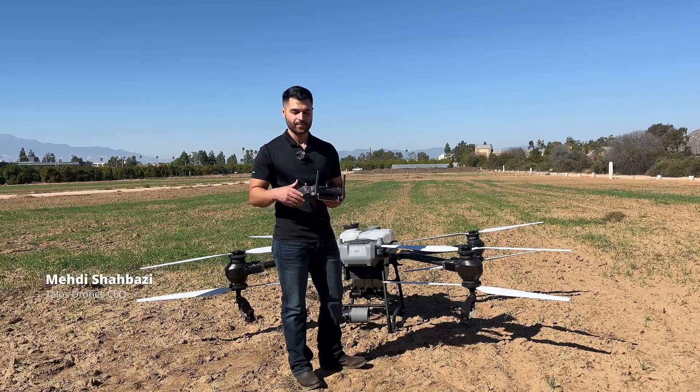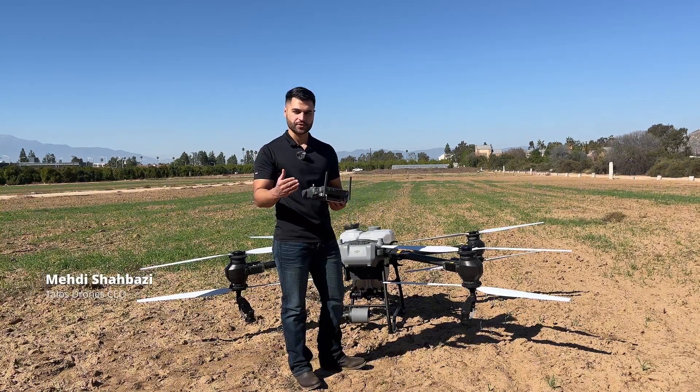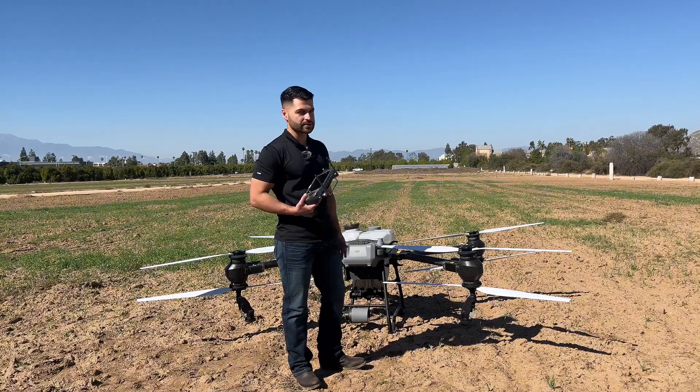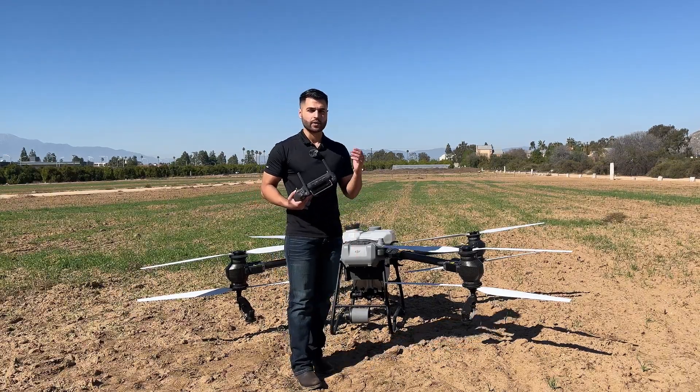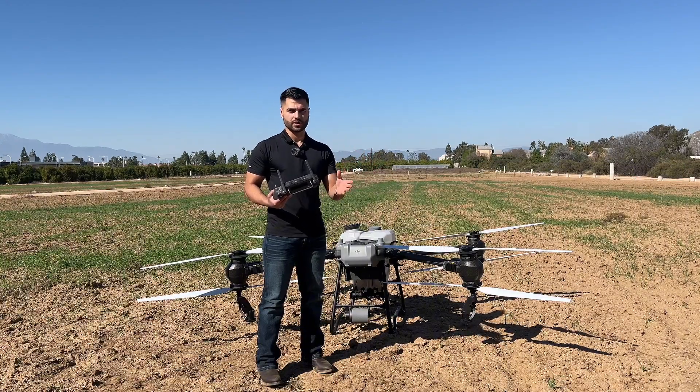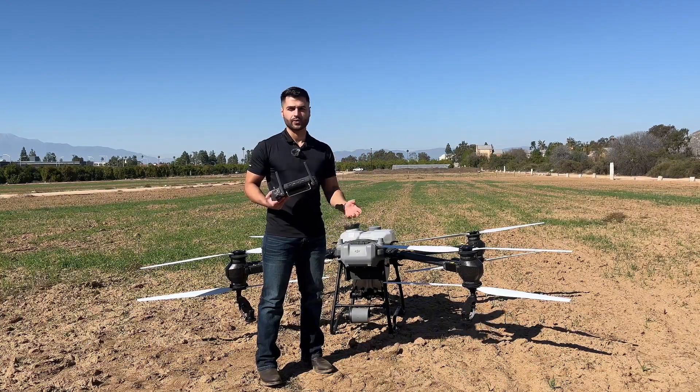Today we want to show you the multi-task feature on the Agres T50 and T25. We have an Agres T50 here and we will have three one-acre fields and we will combine them with the multi-task, and we'll show you how you can do the same.